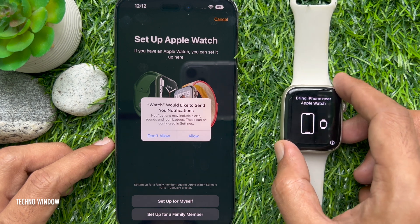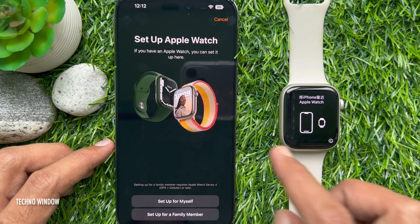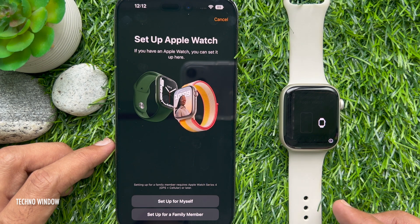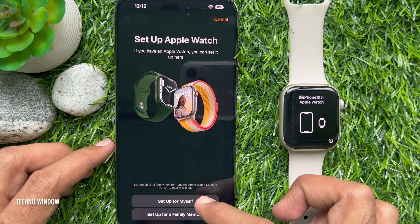Apple Watch will ask: would you like to send your notifications? Tap Allow. To set up Apple Watch, tap Setup for Myself.